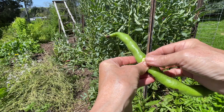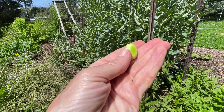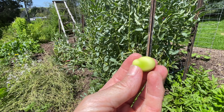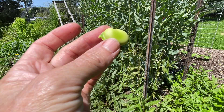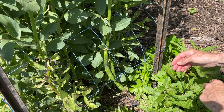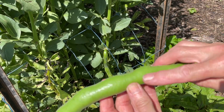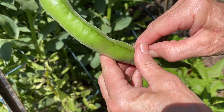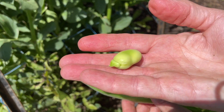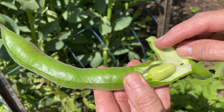Before we get going harvesting them all, I'll double check that they're a good size. I think that's beautiful — who knows, it could go a bit longer, and Ruby, one of my viewers, will probably tell me that would be the case, but I'm quite happy to take them at that size. That looks like a really good size. Oh, beautiful. I love the little soft, cushiony case that it all comes in. Isn't nature just so thoughtful?